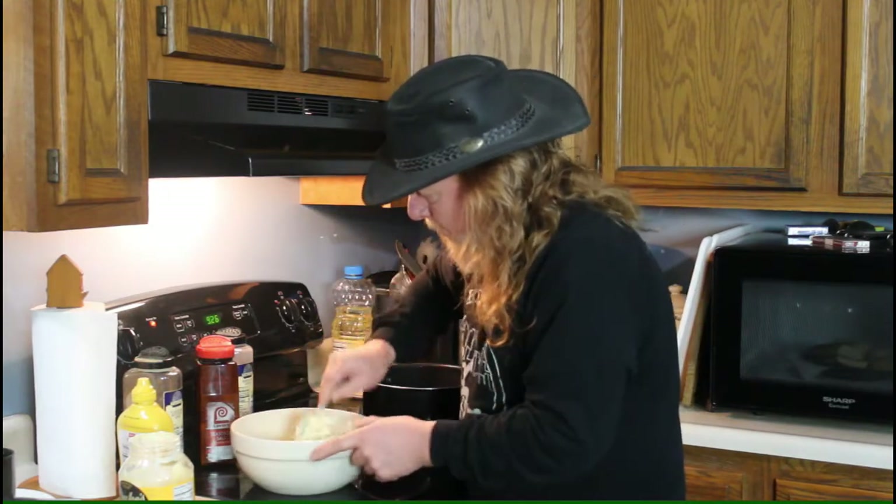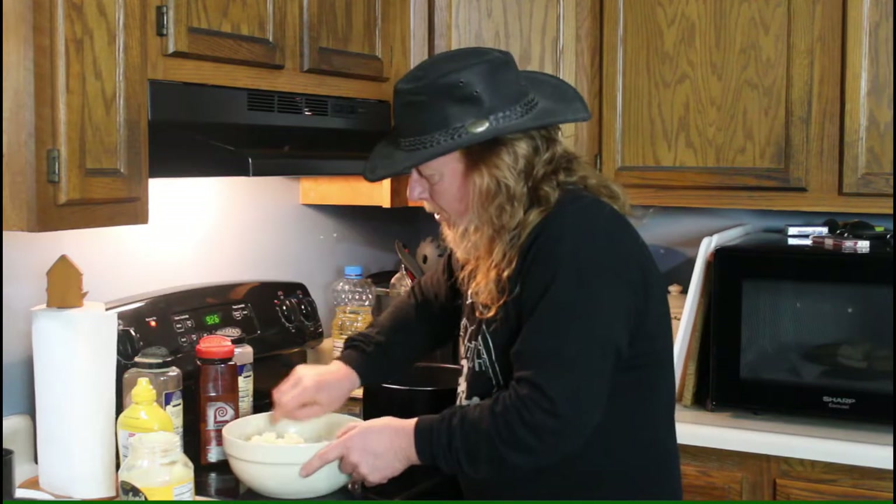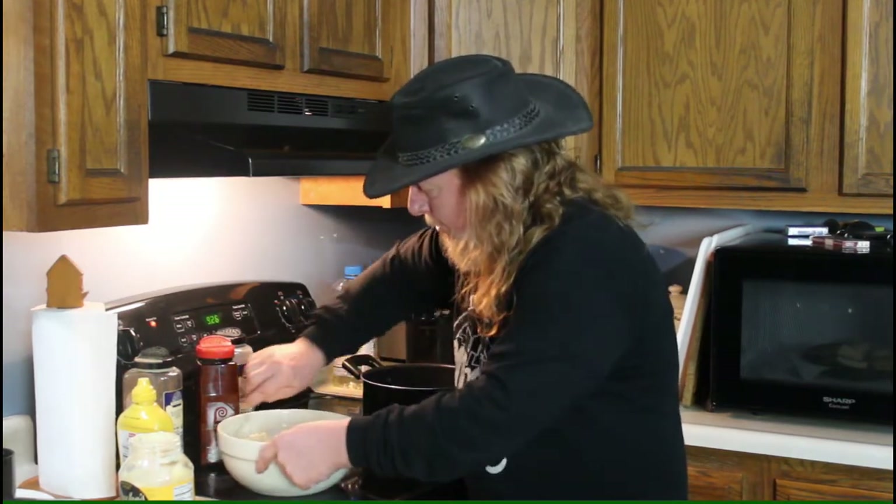If you want to use more mustard, that's fine. If you want to put dill pickles or something in, that's fine — it's all about your taste. But this makes a really great potato salad and it's really simple to do.